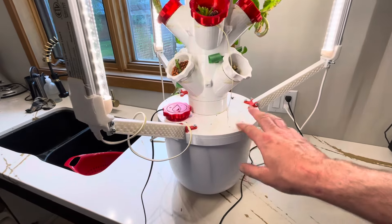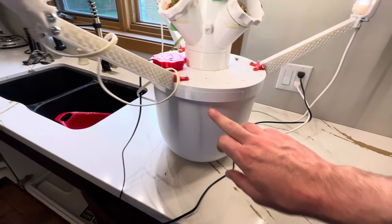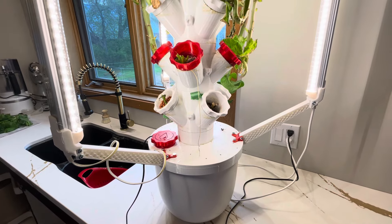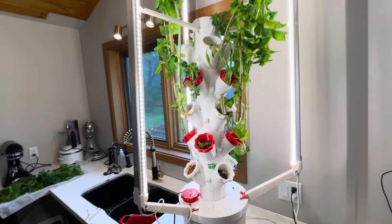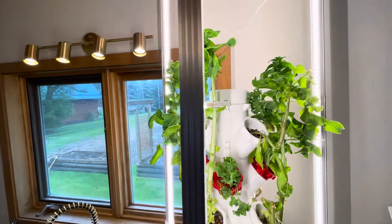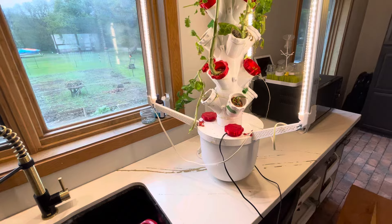The base is also 3D printed in multiple pieces because my printer isn't big enough to do it all in one shot, and it's sitting on a pot I bought. I'll link some of the parts in the description. The 3D modular tower is a free download on Thingiverse - I'm not trying to profit off of the design, just showing it off as I take it apart.